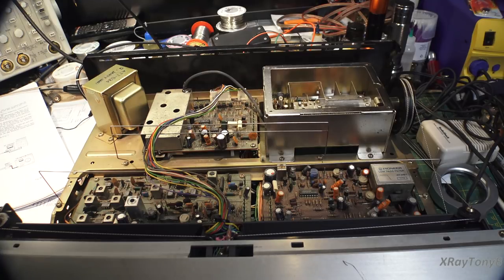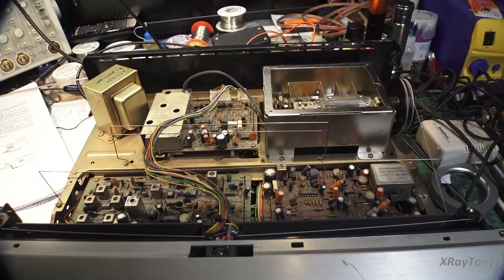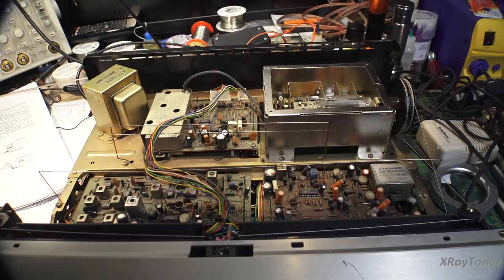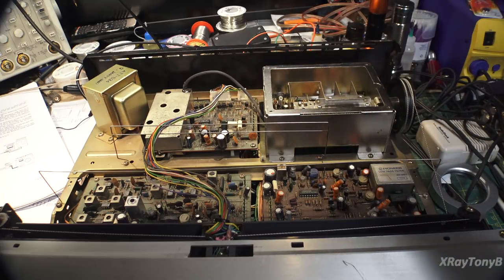Non-conventional problems sometimes require non-conventional troubleshooting techniques. Because of that, I had to come up with some unique ideas for dividing this thing into little modules and ruling out different things. The first thing I did — and we're going to start our video with this — is I swept this front end circuit with my tracking generator out of my spectrum analyzer, and then just looked at the output. That was very easy to do because the test points were already there for me to connect.